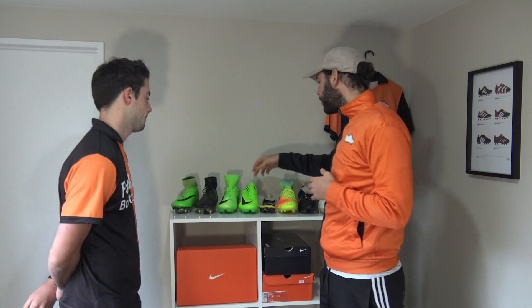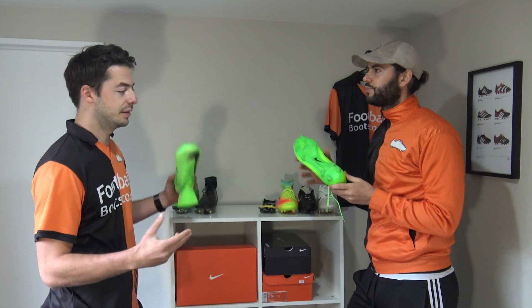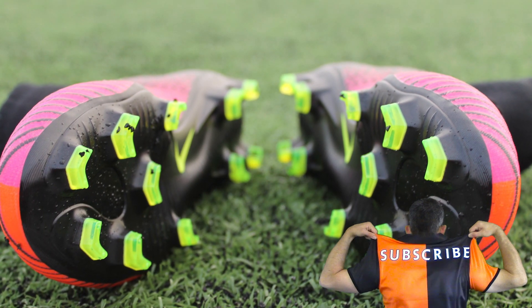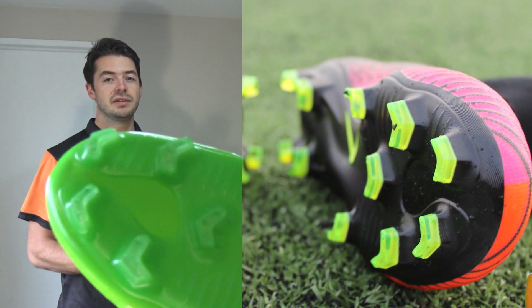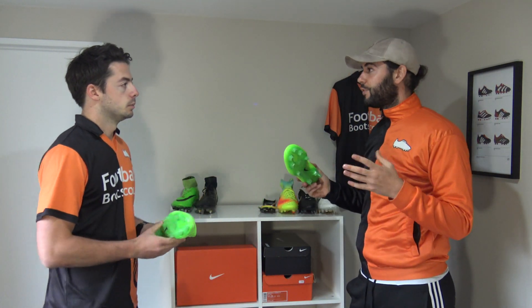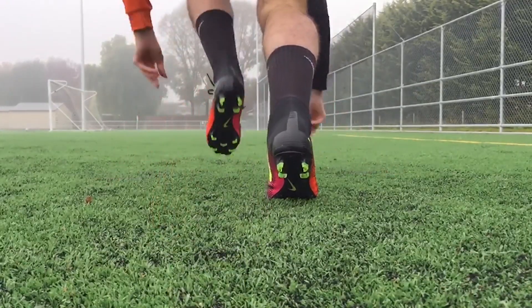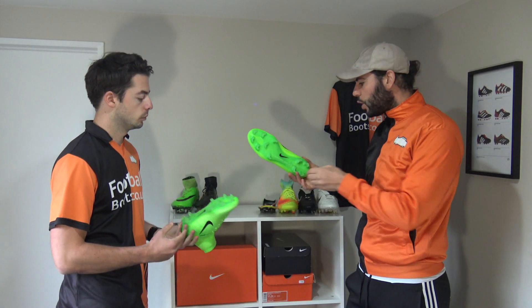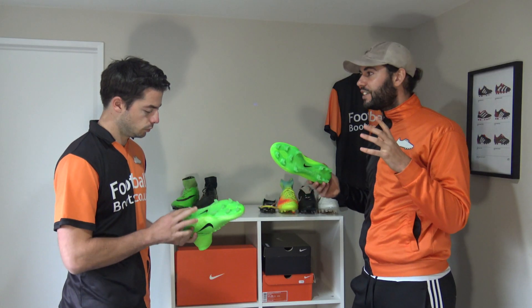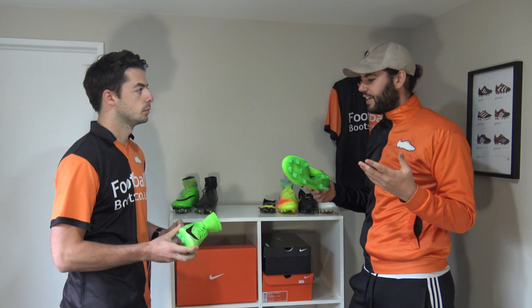Next is the Mercurial range — the Vapor 11 and the Superfly 5. The biggest similarity between both models is they share exactly the same contoured sole plate, which is 40 percent lighter than the carbon fiber sole plate seen on the previous Superfly. Out of all sole plates this is probably the most aggressive and lightweight — it's pretty much built for speed. The chevron studs are not only aggressive in shape but also deceivingly quite long, so you could almost wear these on a muddy pitch too.